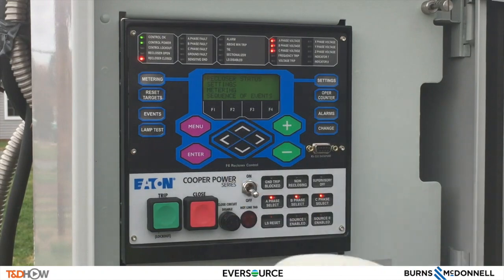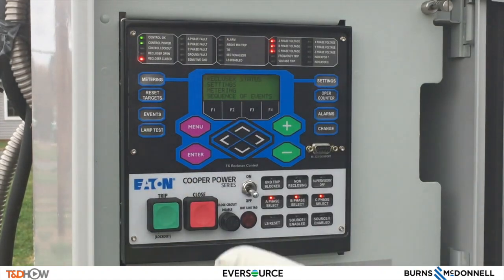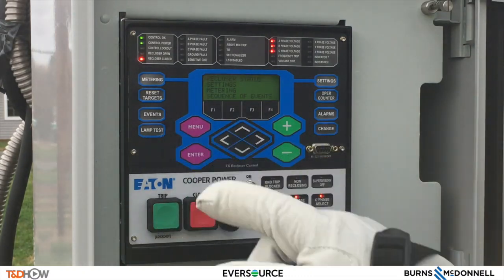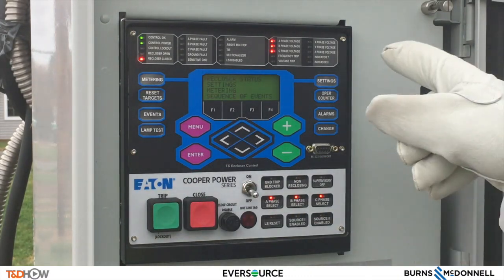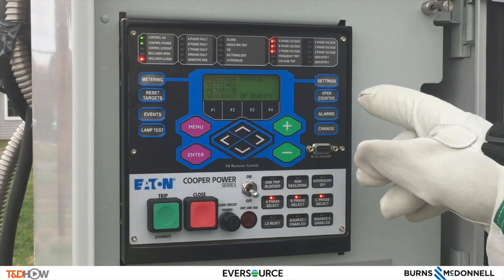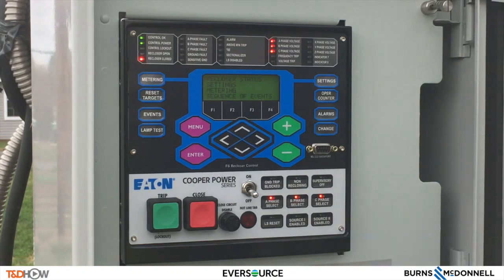The panel also includes the menu key, enter key, metering key, reset targets, events, the lamp test which we covered, settings, operations counter, alarms, and the change key — which is critical for us to select the different phases A, B, and C.